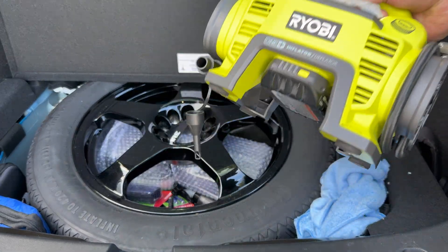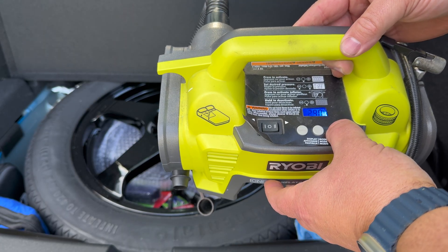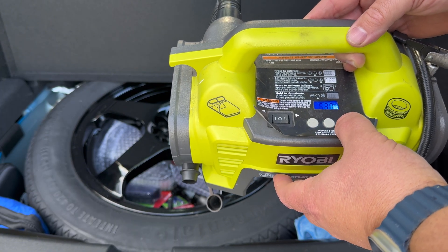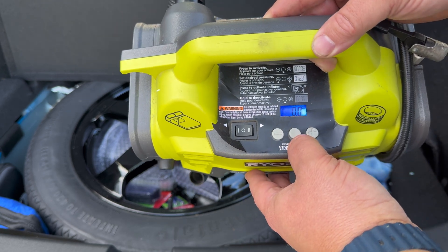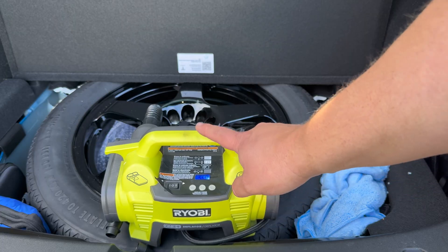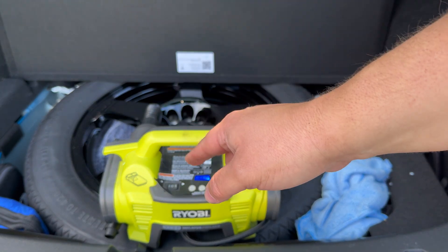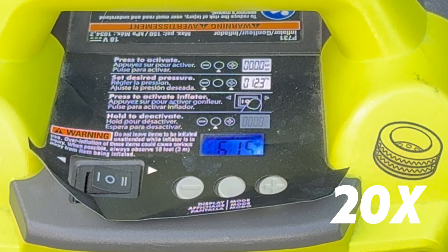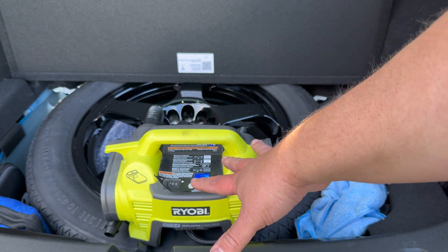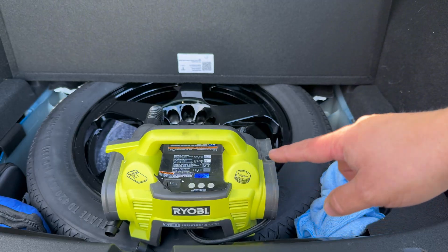We're back with my trusty Ryobi air compressor. I threw a fresh battery on it and turned it on. We'll set the target to not quite 60 — the tire says 60, but we're going to go a little higher since this spare will go a while without being checked. So we'll do about 63, roughly 5% over. Hook it up, hit the number two button to power the inflator side. That made really quick work of it — it goes a little above the target and then drops down just a hair. 62 and a half is definitely more than 60, so we're all set.